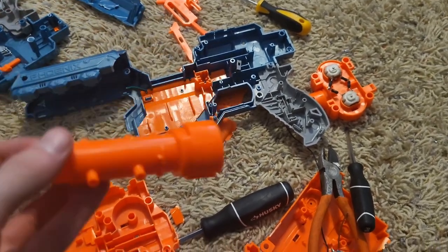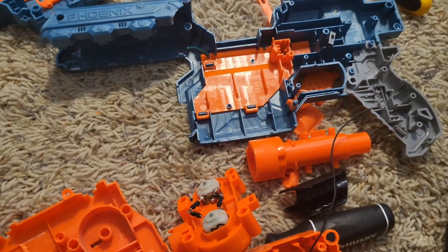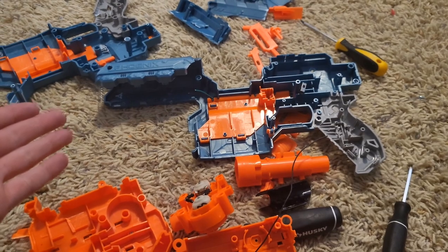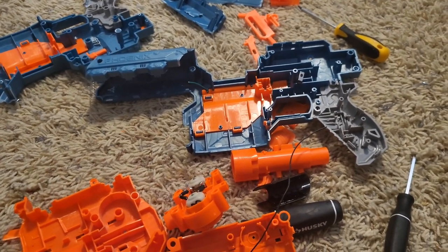Thank you so much for watching — remember, as always, the hair might be fake but the reviews aren't, and clearly neither are my opinions. All jokes aside guys, don't buy the Phoenix 2.0 from Nerf — buy a Strife, support a blaster that is actually good. If you plan on modding, buy a Strife or a Spectrum, whichever you prefer ergonomics-wise. With all that said, thank you so much for watching — remember the hair might be fake but the reviews aren't, and neither are my opinions. Phase out.